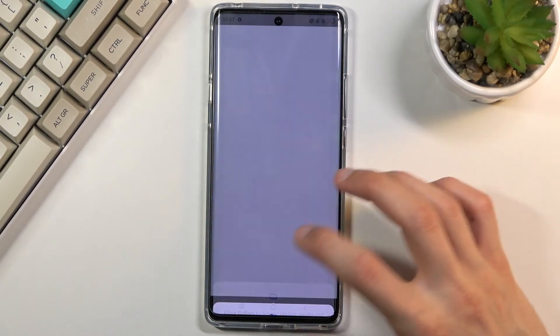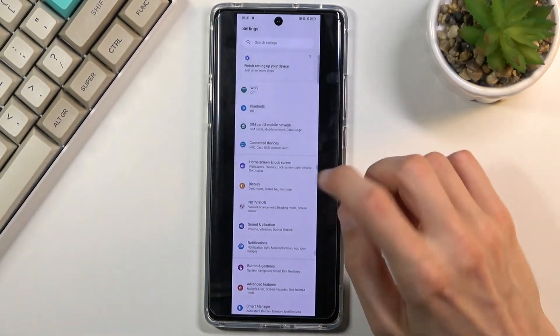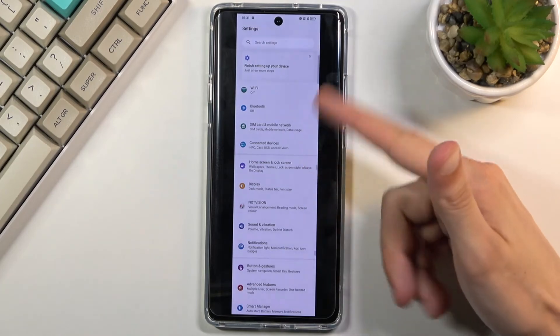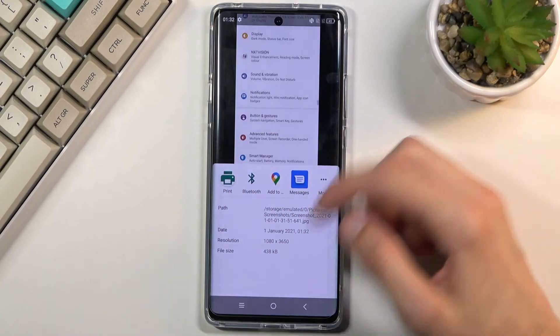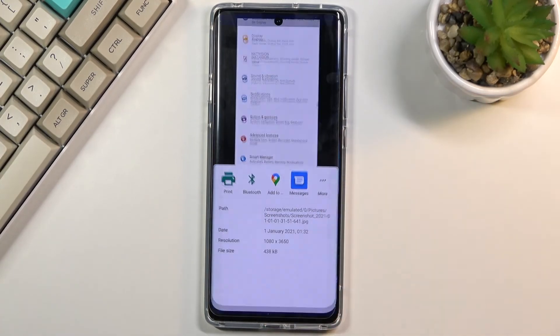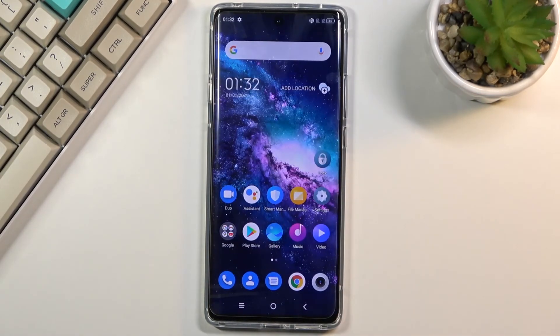Now if we go into the Gallery application you should be able to see the two screenshots I captured — the scrollable one and the normal one. That is how you capture a screenshot on this phone. If you found this helpful, don't forget to hit Like, Subscribe, and thanks for watching!